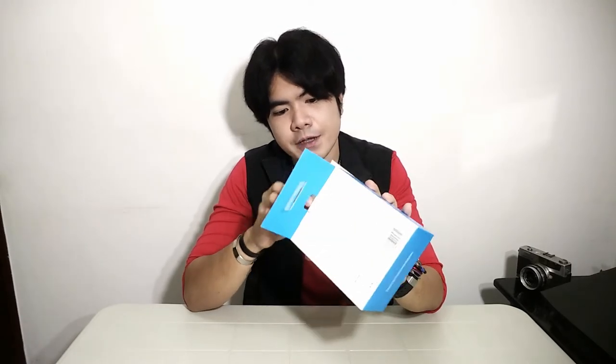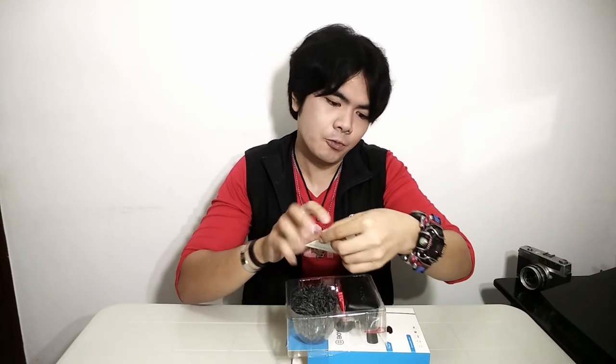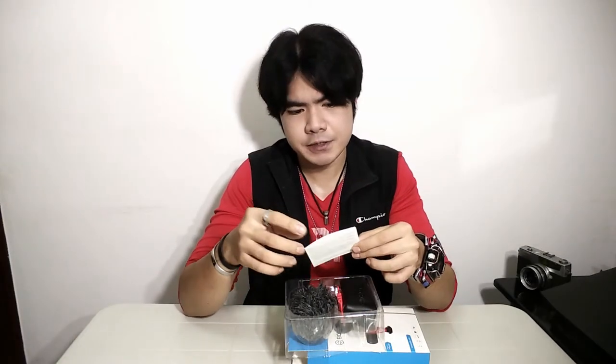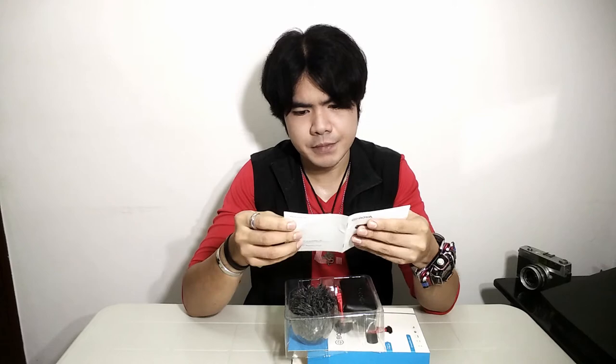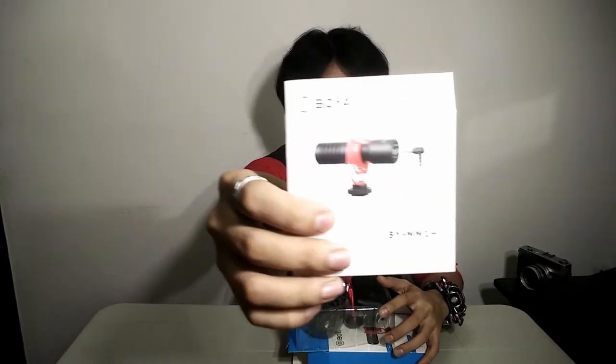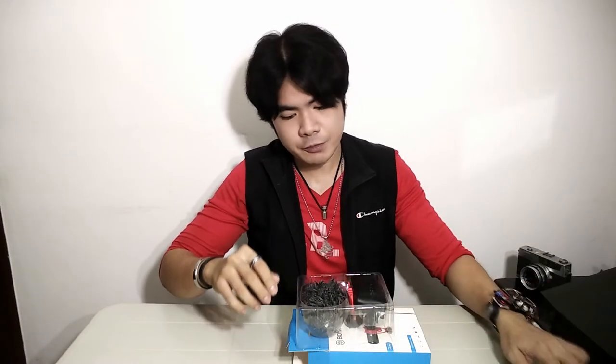Now we're going to see the contents of this box — the Boya BY-MM1 Plus. So it includes this warranty card from Boya, which you can use for example if the mic breaks — you can file for a replacement using this warranty card. It also includes a manual for this Boya mic, but this is pretty easy to operate since it's plug-and-play, so you might not need to read it.